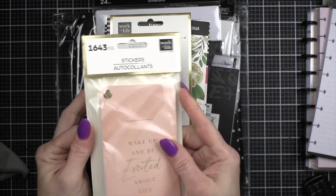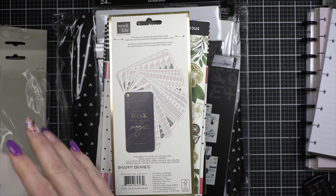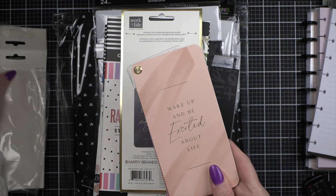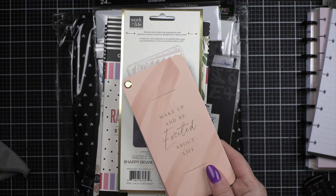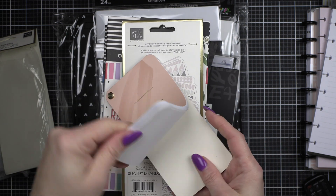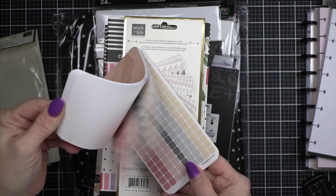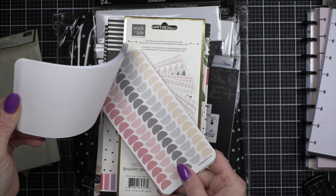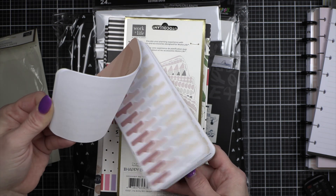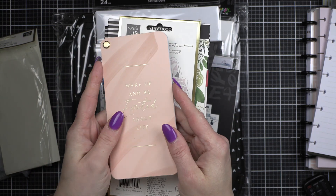First up, also in the Work Life line, I did pick up a couple of these sticker books — I didn't get all of them. I got great little hexagon stickers, great for bullet journaling, which I love. I'm always looking for stuff like this for my planners. I thought the colors were really pretty — really looks nice with blush colors or rose gold.